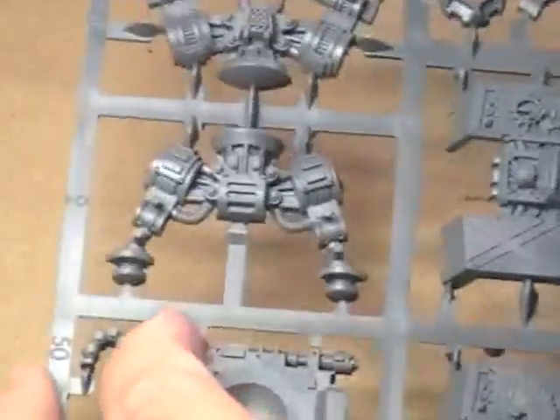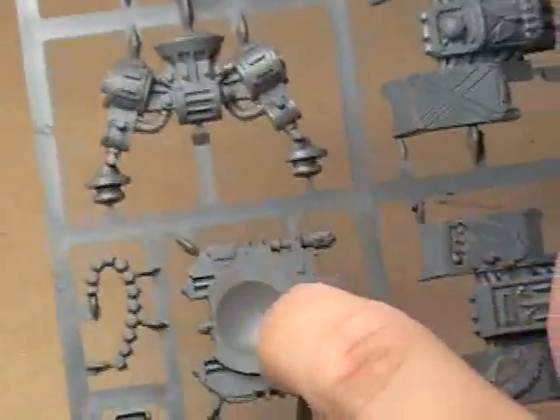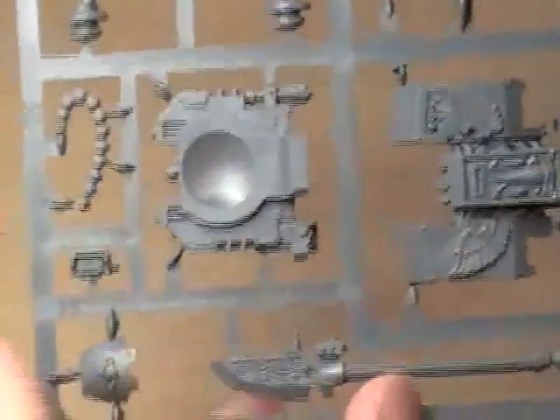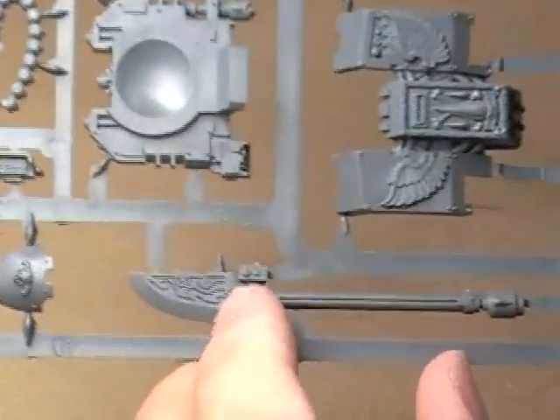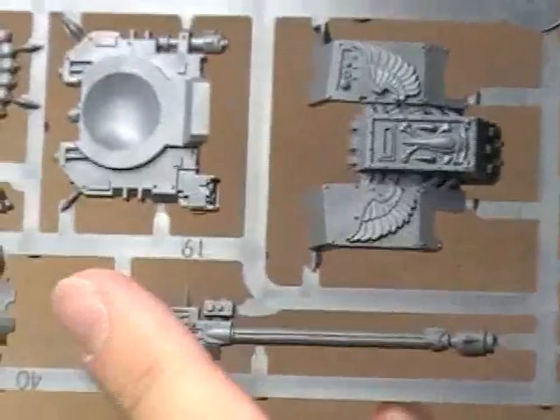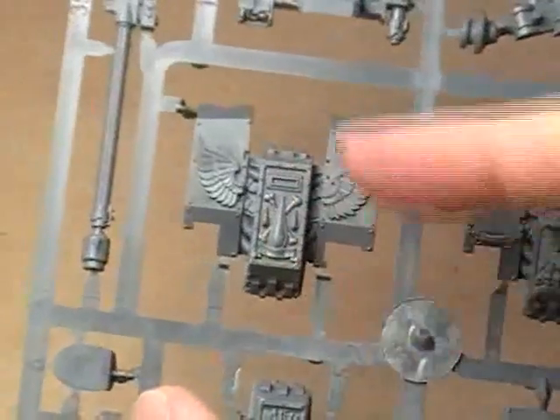Here is the other sprue — this is the main body of the Dreadnought. Here you've got your two halves of the leg. This piece — I'm not even going to guess exactly, but I believe it goes on top of the legs on this little thing, like it's the pivot point of the Dreadnought. There's an ammo belt right there, just a lot of neat accessories, this really long halberd type thing. And this is the actual front facing of the Dreadnought here.